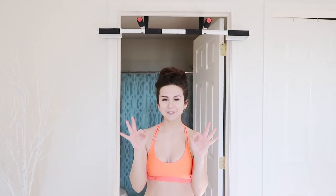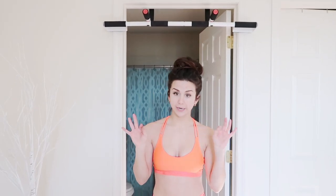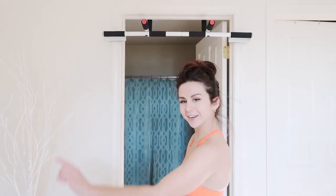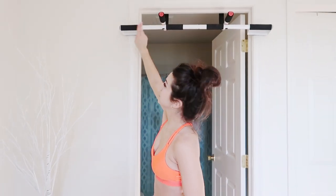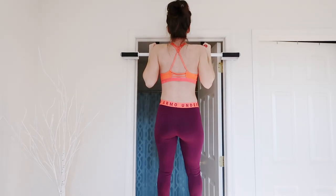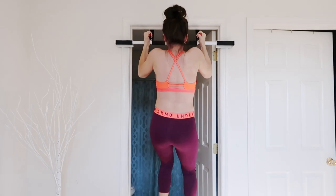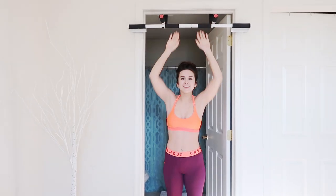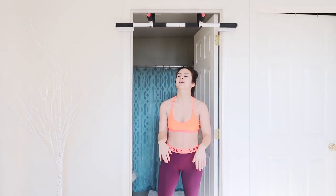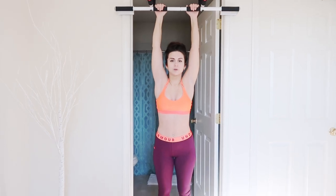Last but not least, the last piece of workout equipment that I use and love is a pull-up bar that you hang over your door. At first, when I first got it, I thought, oh my god, my whole door's gonna come apart — but it doesn't. Tried and tested, and I like it because it does come with different grips. You've got one right here and the side grips to work out different parts of your back and your arms. I'm really bad with pull-ups — I have the weakest upper body — but I'm gonna try. You can lift your legs up and work your lower abs.